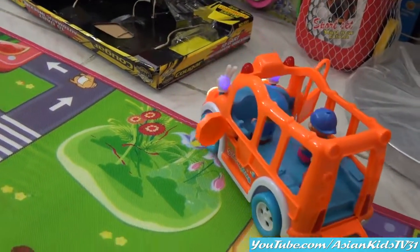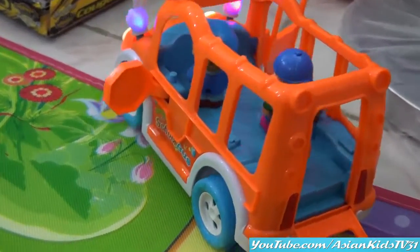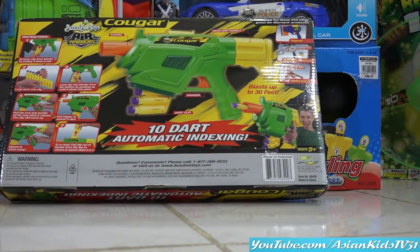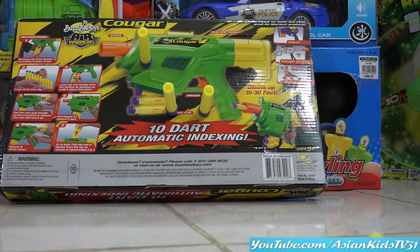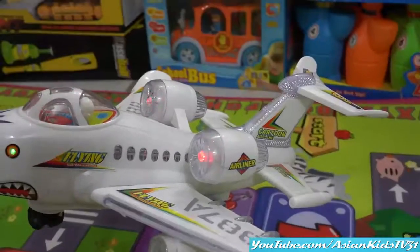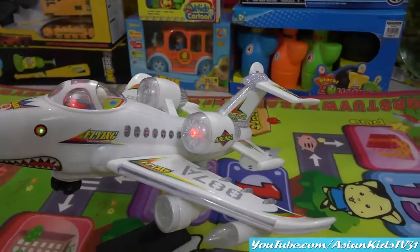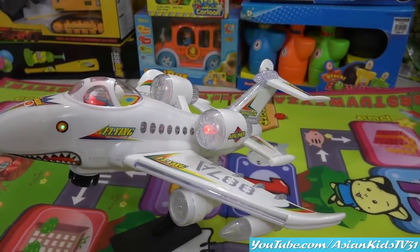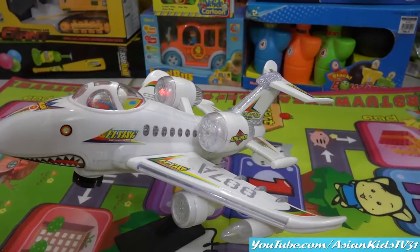It's a bump-and-go school bus. The door is open. Wow, a flying cartoon airplane — a shark airplane! It has lights and music. Wow, it's a bump-and-go flying cartoon airplane.